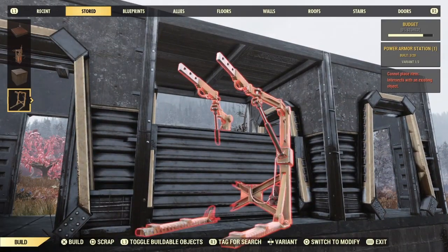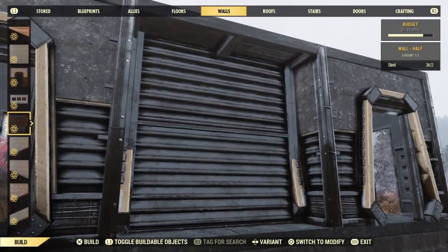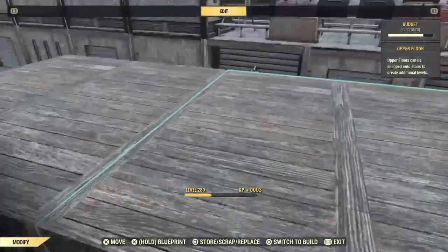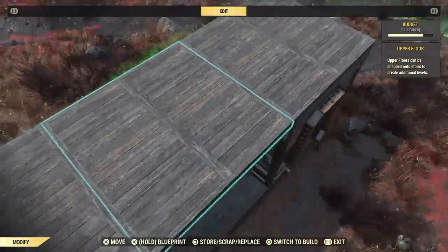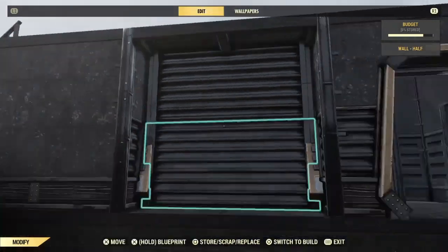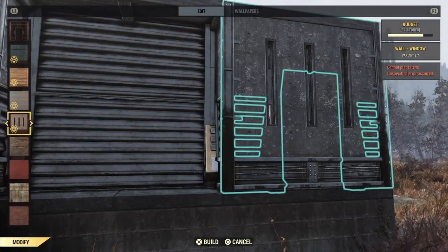All you want to do then is go back into build mode, go back to your half walls that you're using, and put them in — because the game will just accept it. It'll be like, yeah. And once that's done, check with your roof fit to make sure everything's fine. And you're pretty much done — all you've got to do then is change the walls from doors to whatever you wanted.